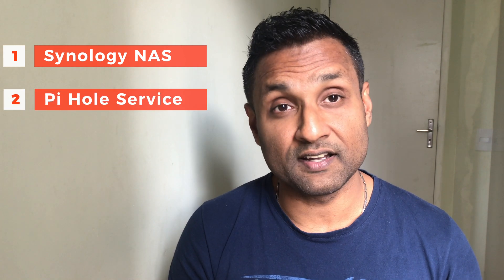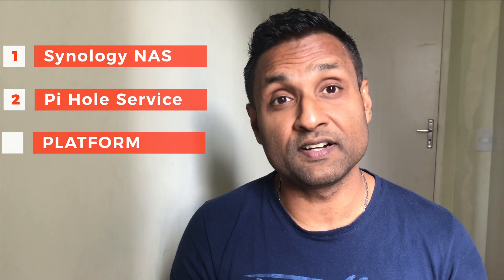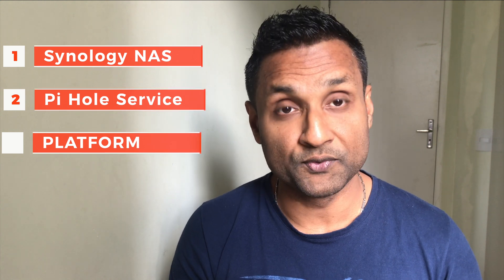For all of this to work, we will obviously need a Synology NAS server — in my case the DS218+. We will need the Pi-hole service up and running, in my case through Docker. And most importantly, your preferred home automation platform — in my case HOOBS. We will install the plugins followed by configuration, then see how they work in Apple HomeKit and the Eve Home app.